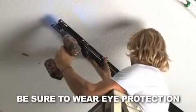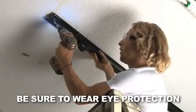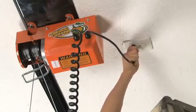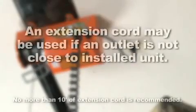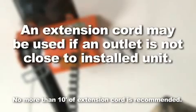Attach the third spacer bar — this will be the spacer channel pulley bar. Plug the unit in. An extension cord may be used if an outlet is not close to the installed unit.